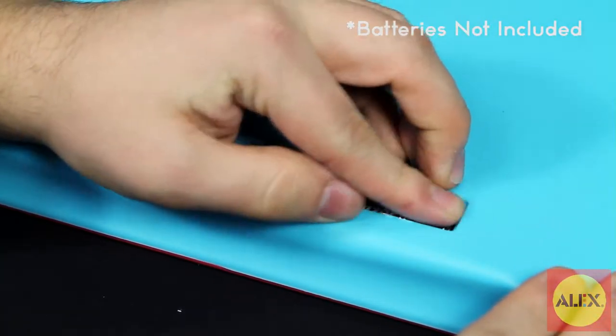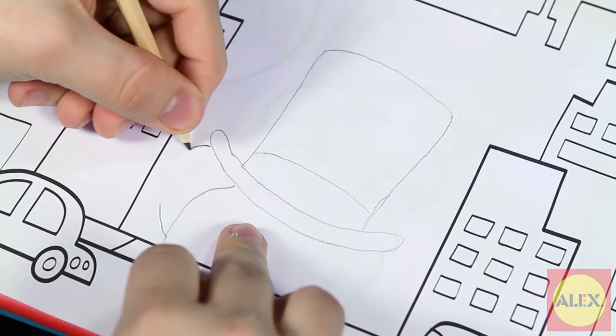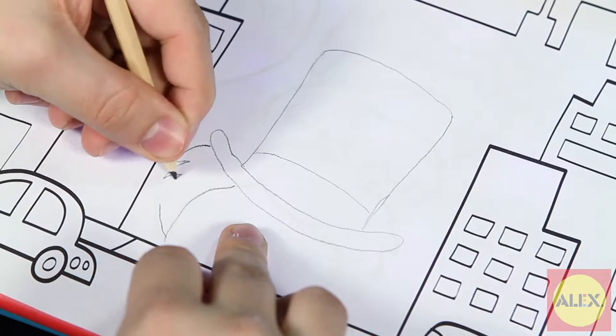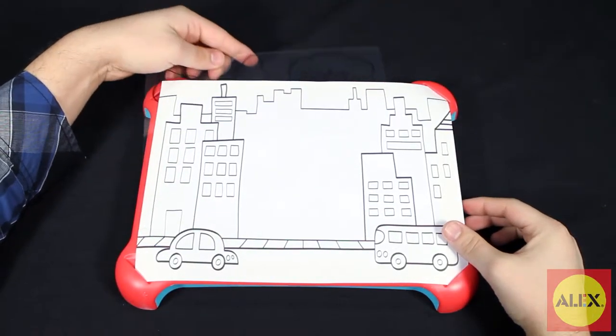Simply place three double A batteries in the trace case, flip on the switch, and start tracing. The light from the case allows the stencils to shine through the pre-printed paper so you can trace with ease.